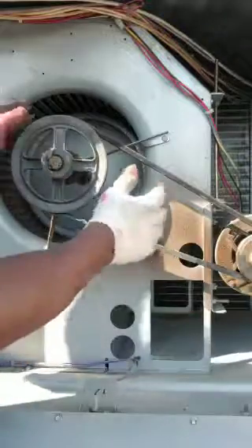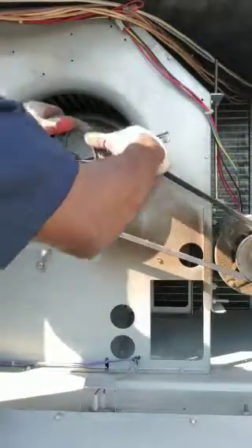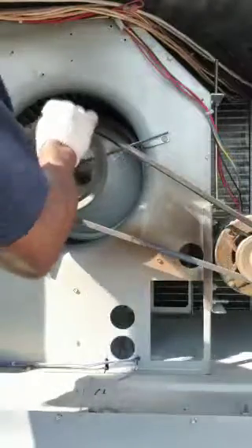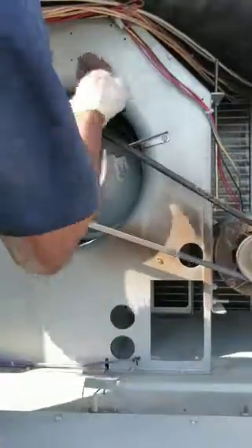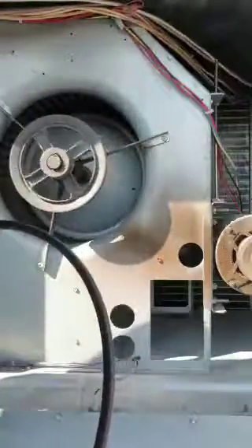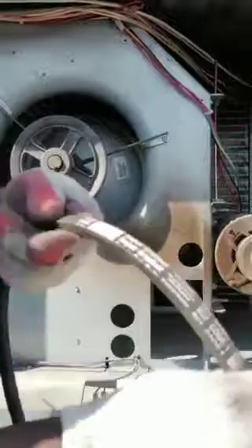Usually we grab hold of the bigger pulley, provide a little slack to it, and turn it in an anti-clockwise direction. Then we turn it once in a clockwise direction applying pressure all the way, and your belt is out.